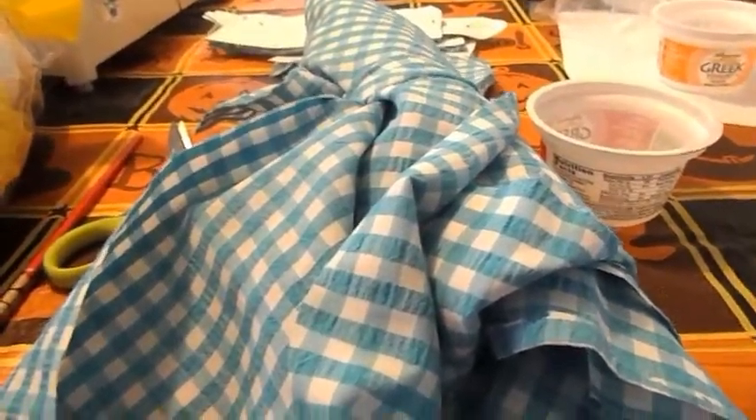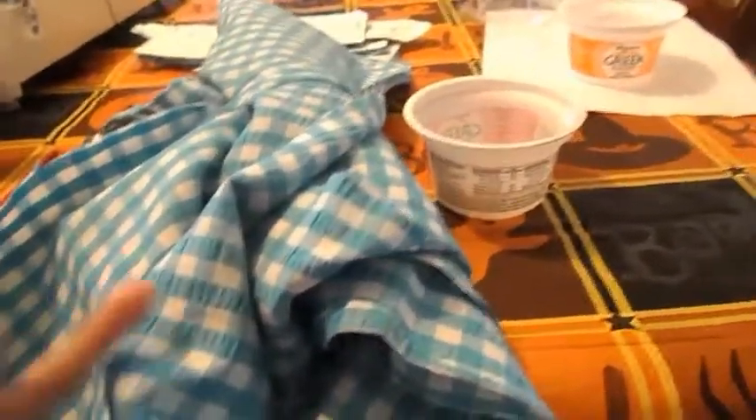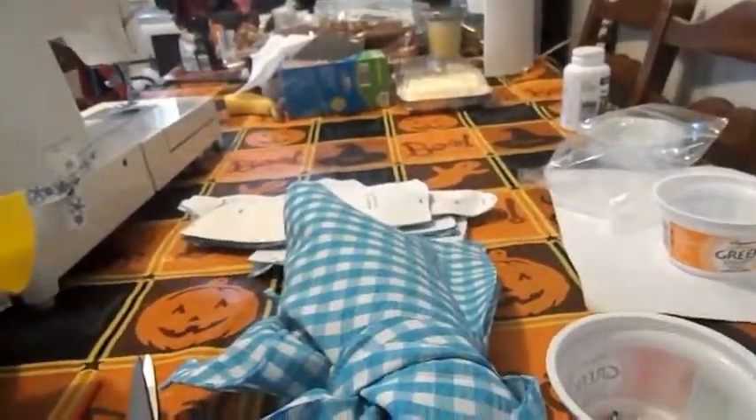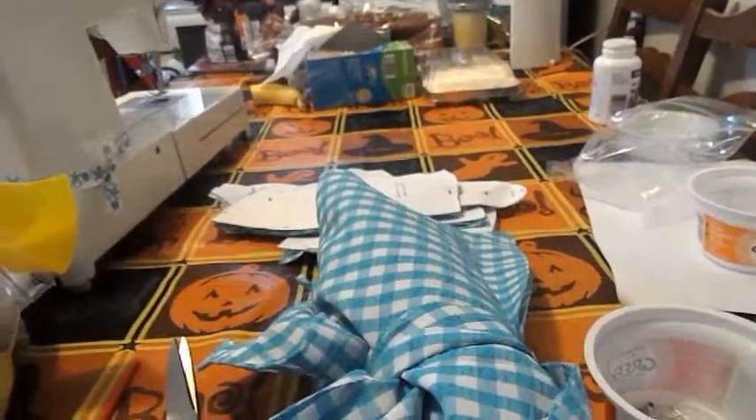For our teddy bear that we'll be making, you'll need some fabric, probably about a yard. If you are doing the fuzzy fur, do that, but right now I'm doing this fabric. You're going to need pins, scissors, some felt, embroidery floss, a sewing machine, and that's it for now.